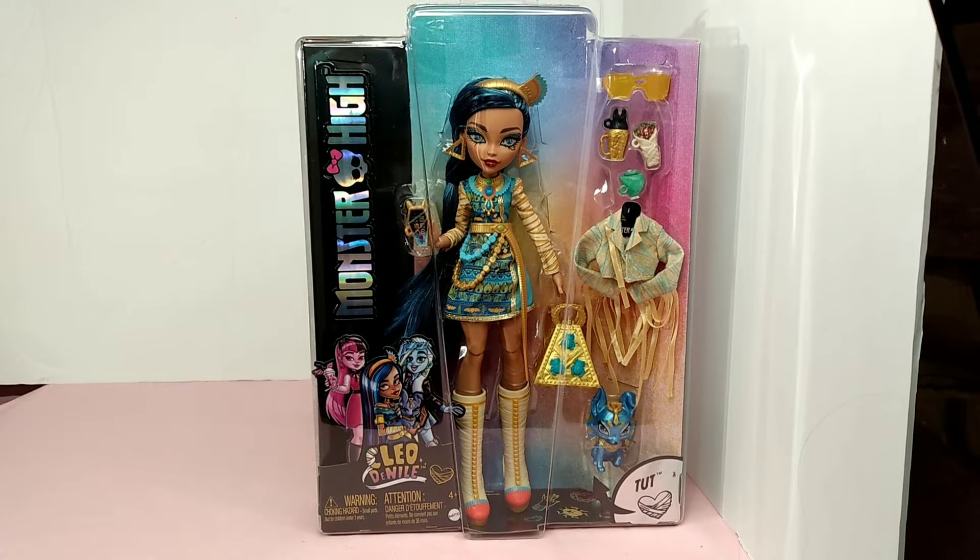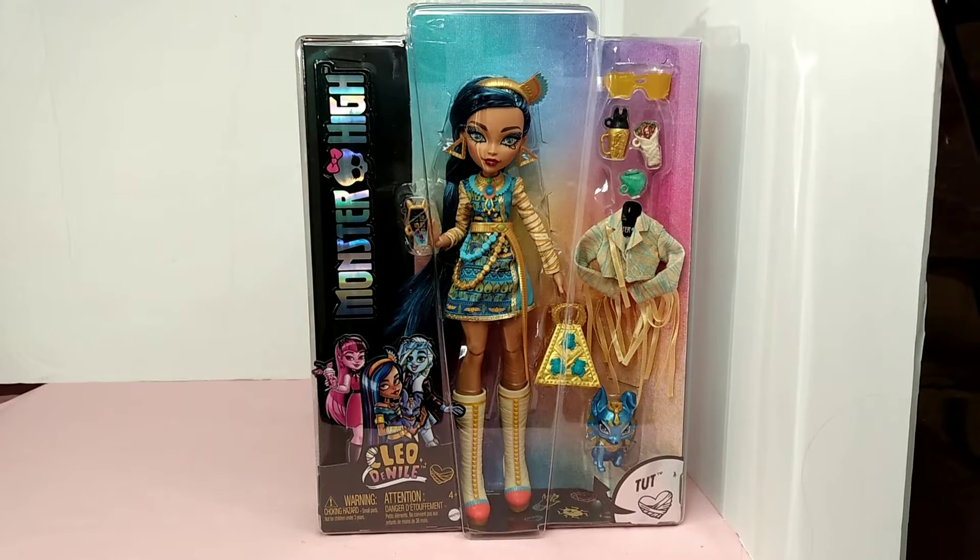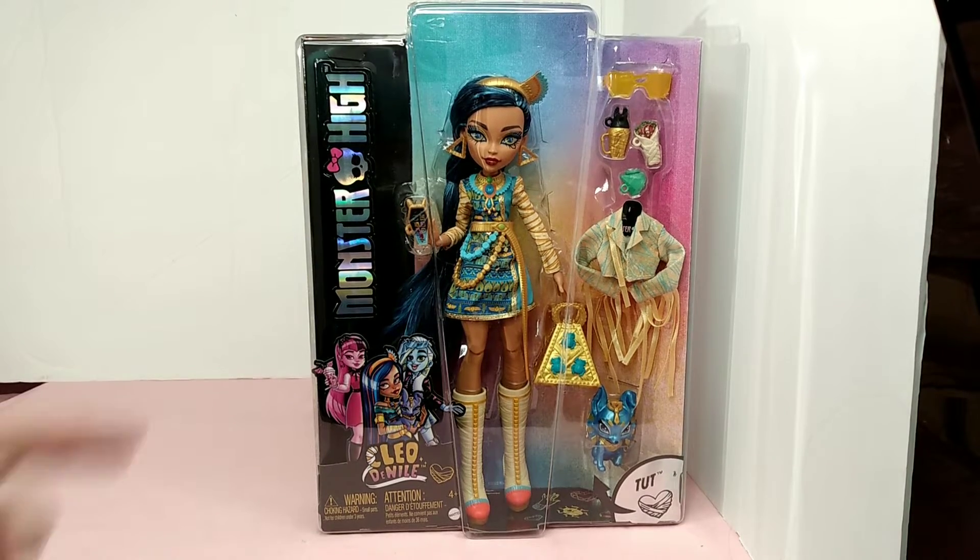Hello and welcome to my channel. Today I have a Monster High Generation 3 Cleo de Nile doll for you.